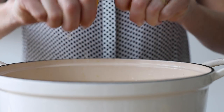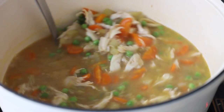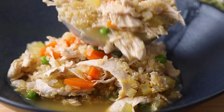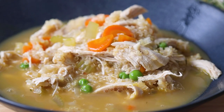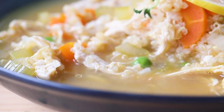Let it simmer until the timer goes off, then turn the heat off. Drizzle the juice of one lemon into the soup and it's already time to serve. I hope you're going to give this delicious chicken soup a try. If you do, please don't forget to snap a picture and show me — I love seeing when you make any of my recipes. I'll see you in my next video. Bye!